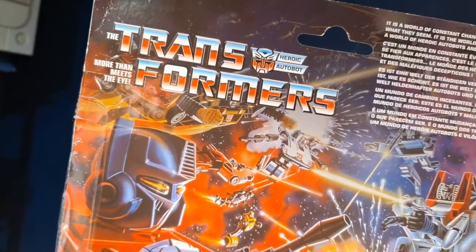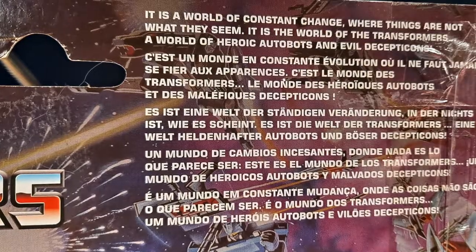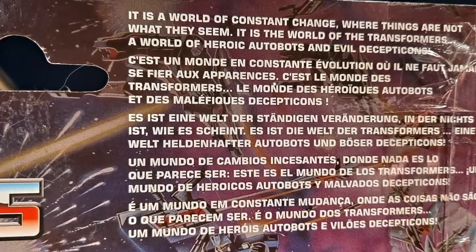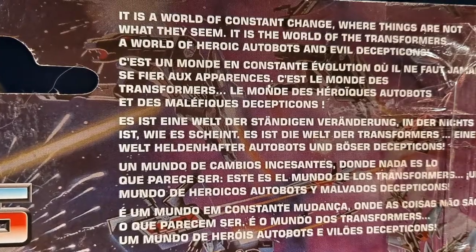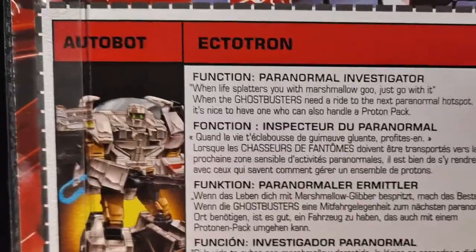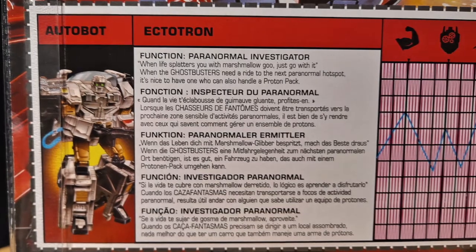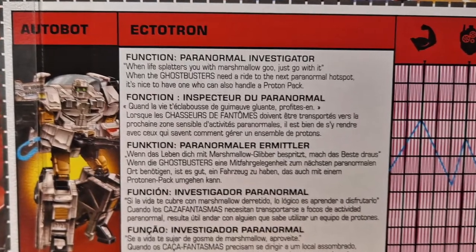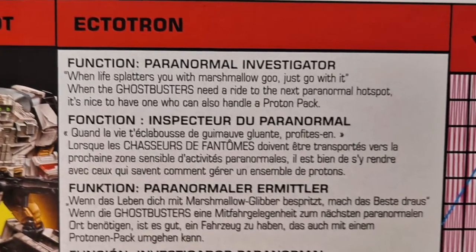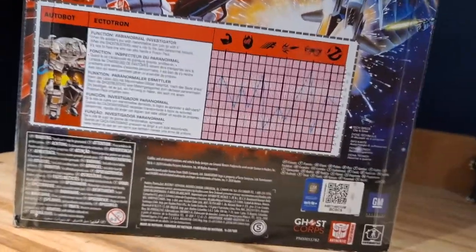On the back it has that iconic G1 art with the Transformers logo. On the top it says it is a world of constant change where things are not what they seem — it is the world of the Transformers, a world of heroic Autobots and evil Decepticons. That's printed in multiple languages. It also has the stats of the Ecto-Tron, tells us he's an Autobot, his function which is paranormal investigator, and a brief description: 'When life splatters you with marshmallow goo, just go with it.' There's a bunch of legal stuff on the bottom.